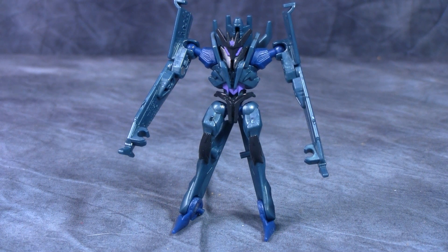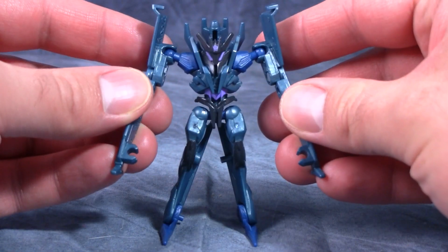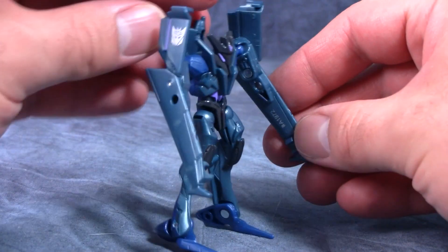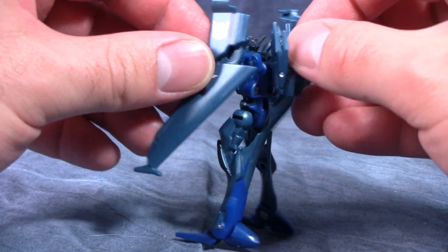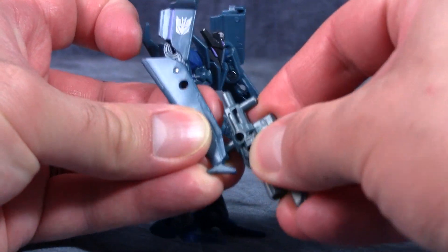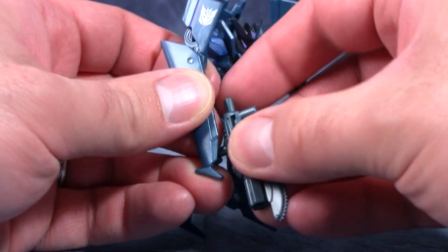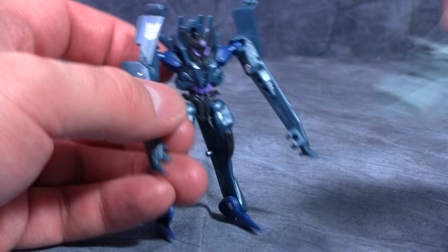Today we are taking a look at Transformers Prime Legion Class Cyberverse Soundwave. Soundwave looks very similar to his deluxe counterpart. The overall look of this figure is actually pretty good — he can hold his weapon with no problem. You can have him hold the weapon or plug it into his upper arms; either way it works. Though I am getting tired of seeing the same two molds for the weapon across all the Cyberverse figures.